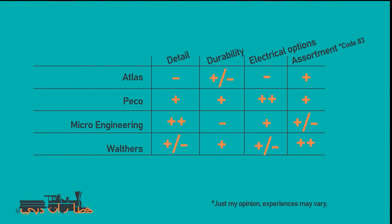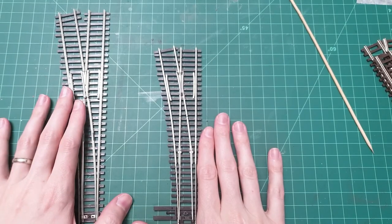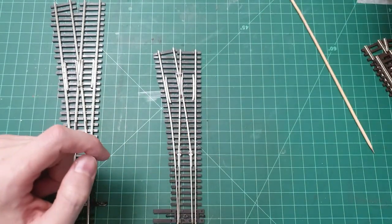To draw some conclusions — this is just my opinion and I'm sure many will disagree. I compared the four major brands on detail, durability, electrical options and connectivity, and assortment available in code 83. I deliberately left out a price column because I'd rather go quality over quantity — trouble-free operation is a big deal. My recommendation: go for Peco where you can, and Walthers where you must. Walthers has a larger catalog — curved turnouts, much tighter switches, and far larger switches too. But for number five and six, it's Peco Electrofrog or the new Unifrog any day of the week.